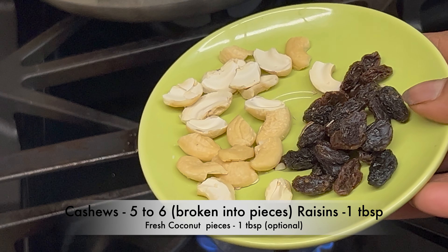Open the pressure pan lid and mash it. Add the bellam paakam and strain it to remove any impurities. Give it a mix and cook for 5 minutes on medium flame, stirring in between. Turn off the flame after 5 minutes.